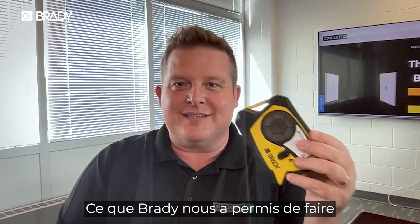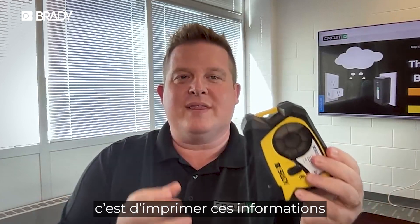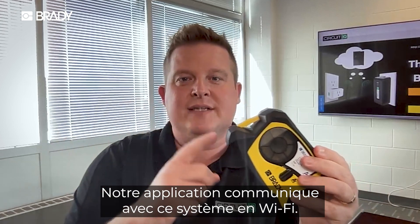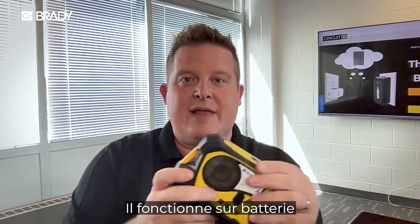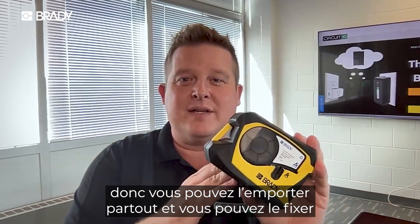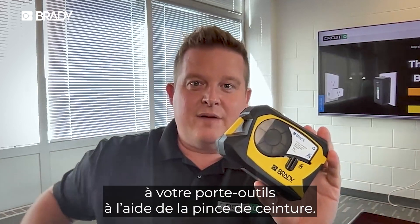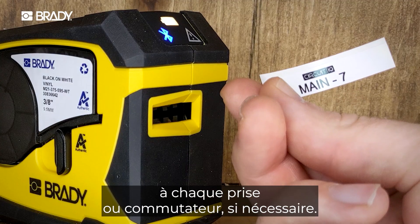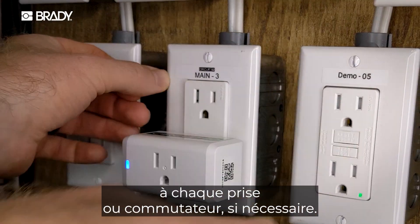What Brady has enabled us to do is to actually print this information without you typing a label. Our app tells this system through a wireless connection, and this is battery operated, so you can take it anywhere. It even has a belt clip, so it can clip on the side of your holster — then you can, hands-free, add labels to every outlet or switch as needed.